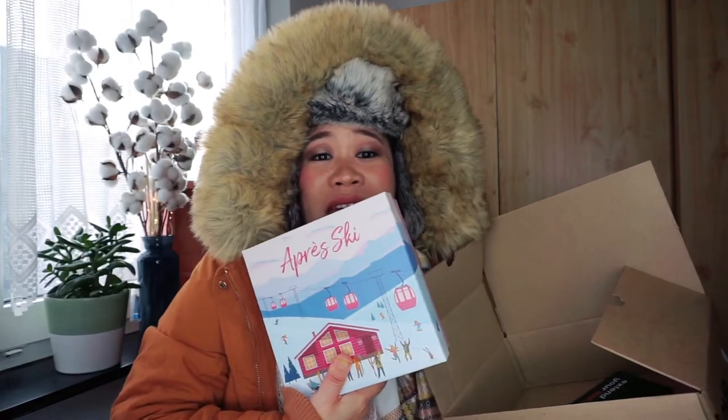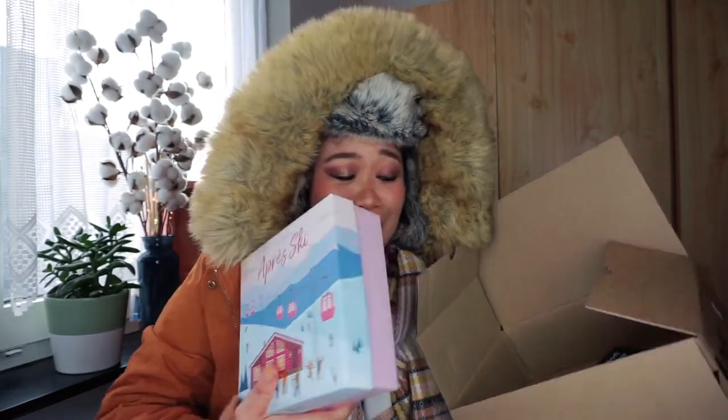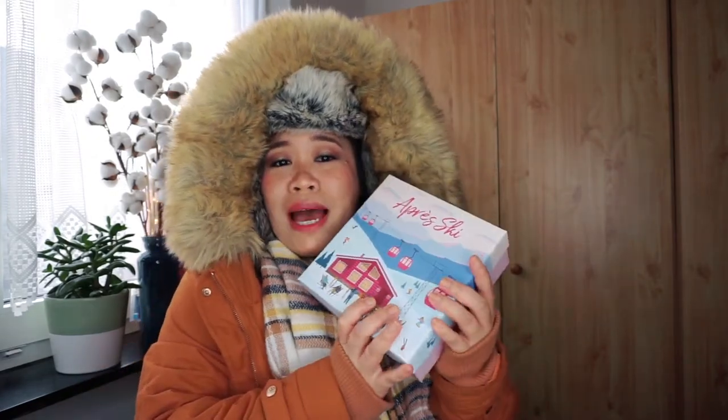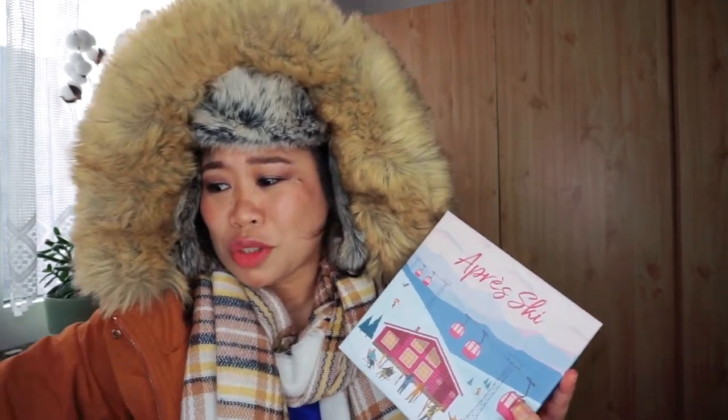This is the main box, guys! As usual there's a lot of leaflets. Let me just put this on — okay, hello, I'm back and we're going to open this now. But before that let me just remove everything first because I'm so hot.